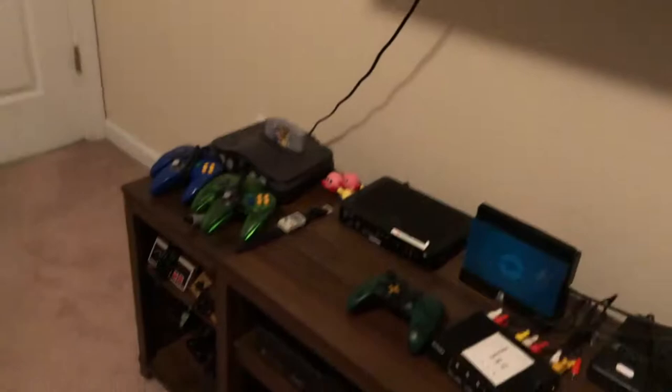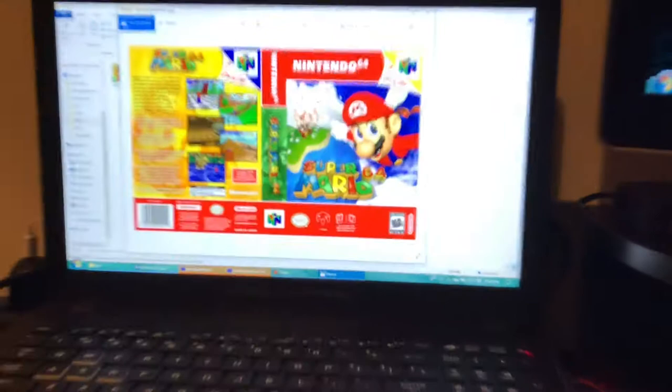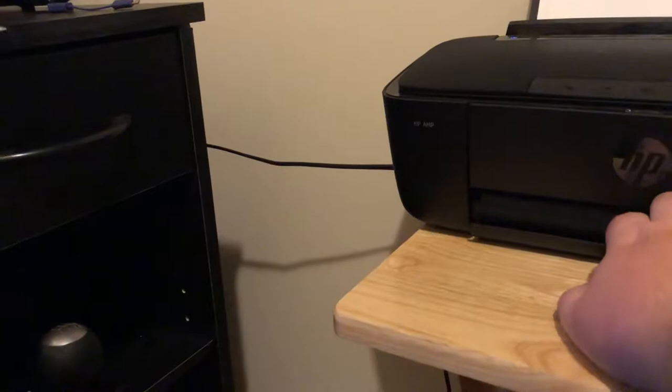We're going to start off with the N64 cases first because these will be the easiest ones to print and the fastest to test since I've got my copy of Stadium right there and Mario 64 in the console. We're over on the ROG laptop and I'll show you the art I have for the 64. I got these off the Cover Project, which is a great website for stuff like this. We've got Mario 64 art and Pokemon Stadium art - this looks fantastic. I'm going to go ahead and load in the legal paper.